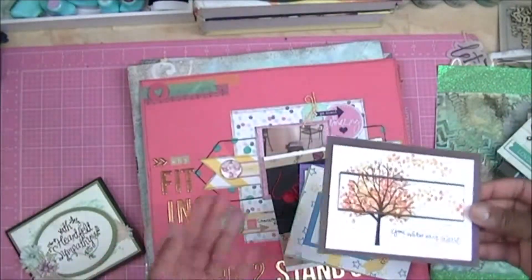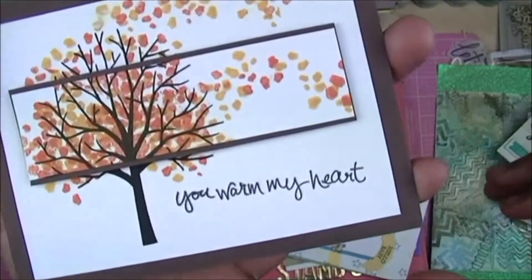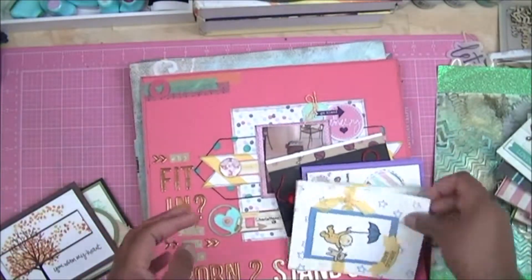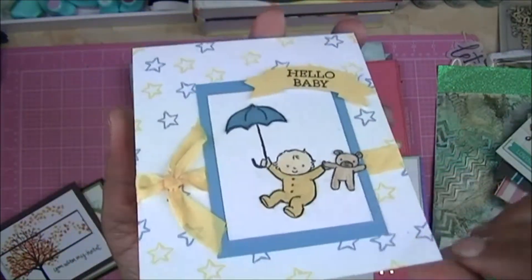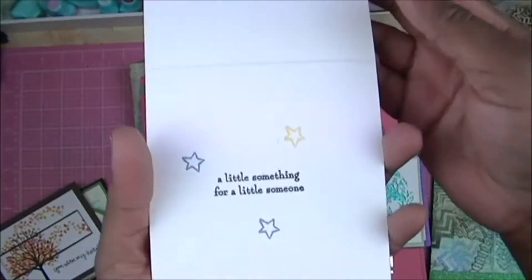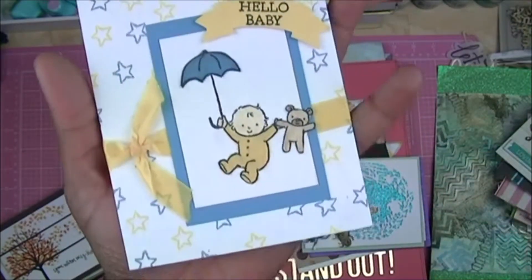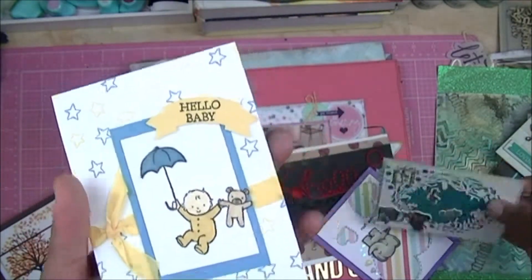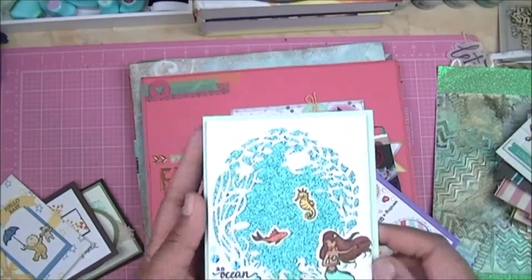That's one card I've made. This is also a Stampin' Up card and it just says 'You Warm My Heart.' This is a Stampin' Up card as well — it says 'Hello Baby,' and I really liked this stamp set. On the inside it says 'A little something for a little someone' — it's a nice card to give to someone if you're going to a baby shower.